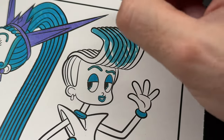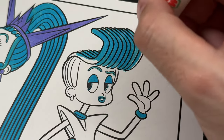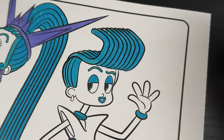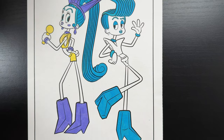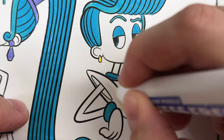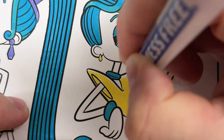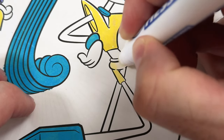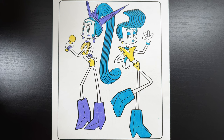Next is his hair. There we go, all colored in. And finally are his clothes and earring.